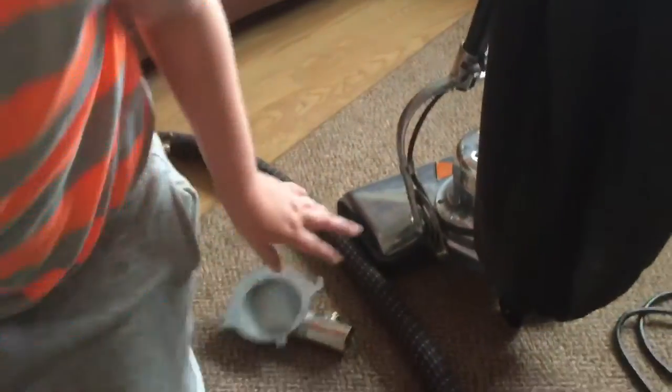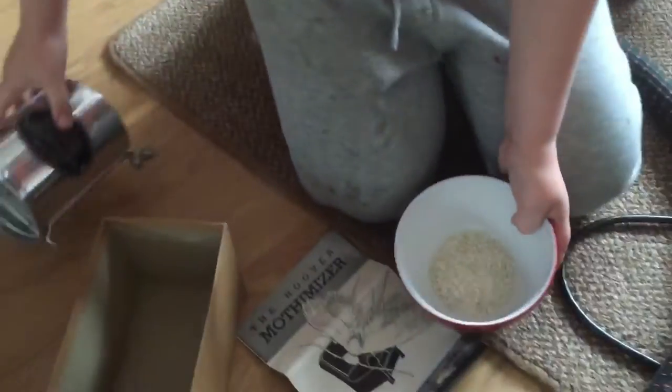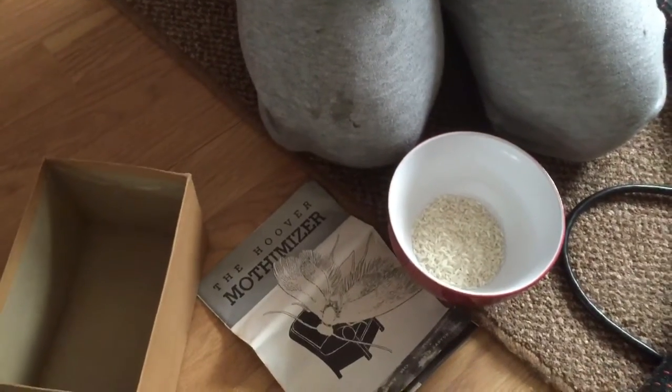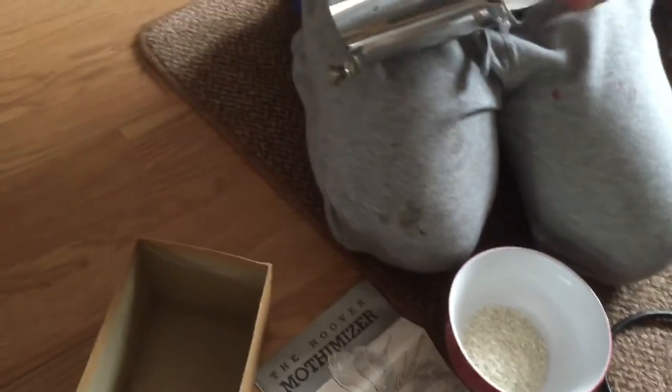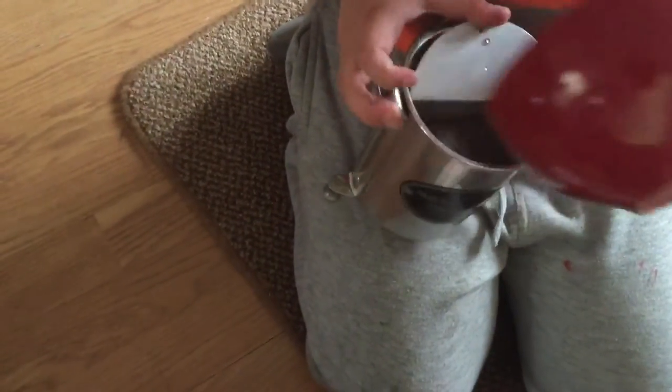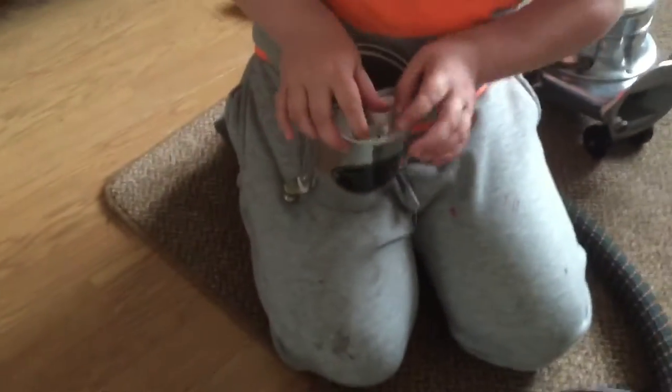Carl is now going to demonstrate how to do it. First job is we take the bag off - done that quickly. We've got rice to go in today with the mothanizer. Years ago they sold moth crystals, which obviously had a smell that moths didn't like, or a poisonous gas. We're going to use the vacuum as a blower to blow the smell - we've got rice in there today because I can't go to the local supermarket and ask for moth-killing crystals.